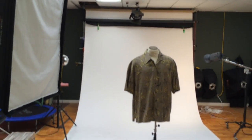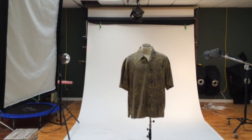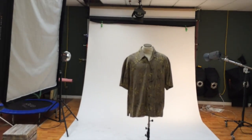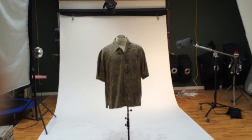I'll do a video sooner or later on my post work in Photoshop — things like removing the stand in Photoshop and color correcting. That's it for now, this has gone on about seven minutes.